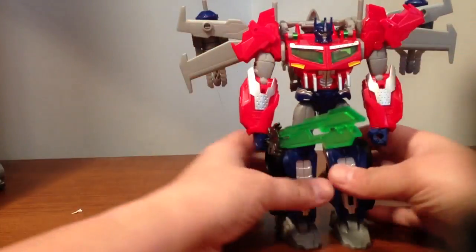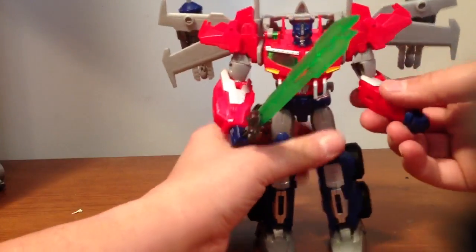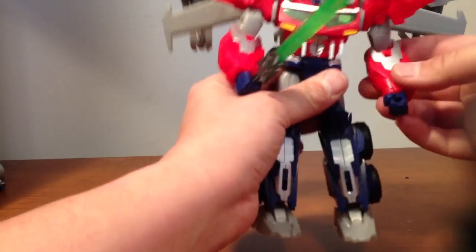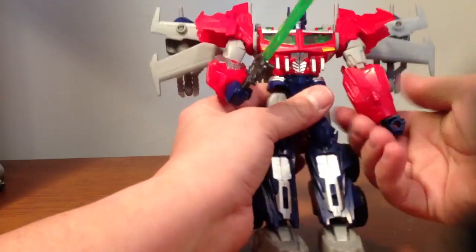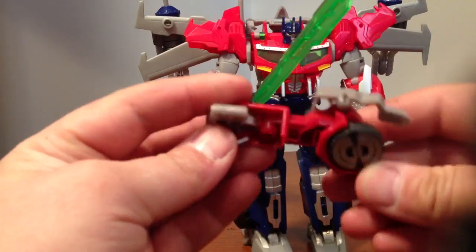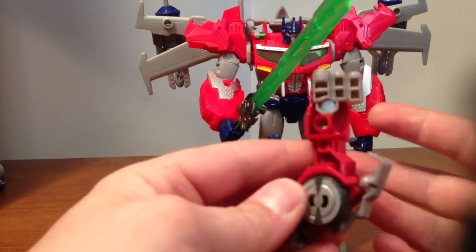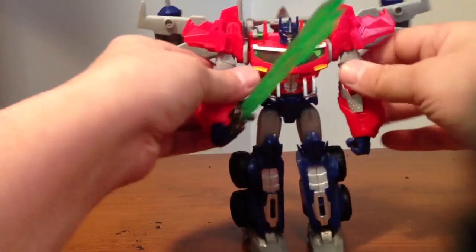I've seen other reviewers say he's hollow feeling and stuff like that. I mean, he's light, but he's really not chintzy hollow feeling. I'm glad that his arms are full plastic and they're not like half sides of the arm with the other half just emptiness, which kind of sucks.